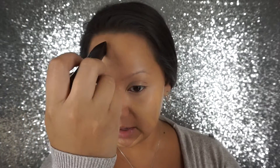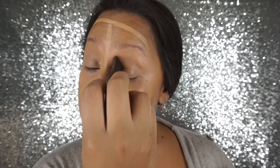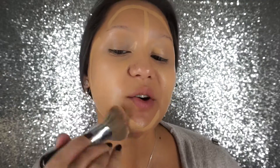My foundation today is going to be the Hourglass stick in Golden Tan. I have been wearing this, but my skin is going through changes — hello, we're in fall — and I feel like it's just not staying on as well as it was. I love this foundation so I'm hoping I can find a combination that works for me. I'm going to use the same brush to blend this out.